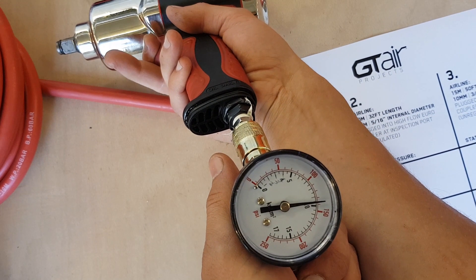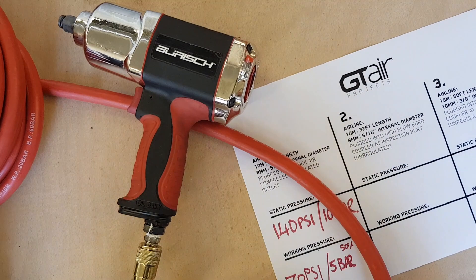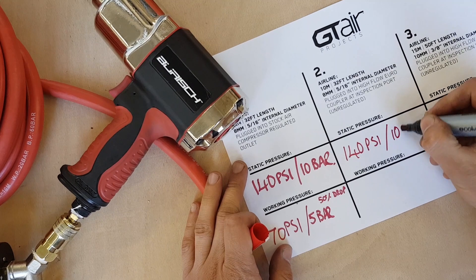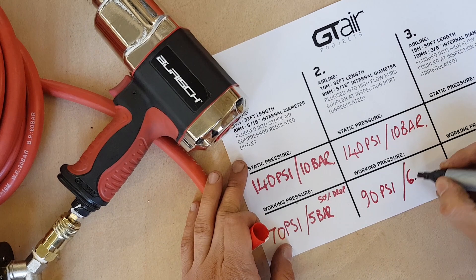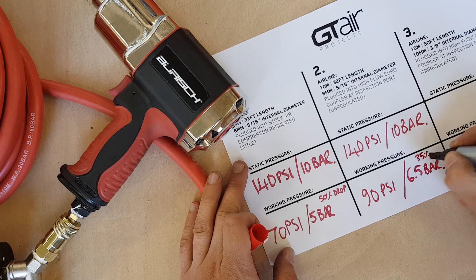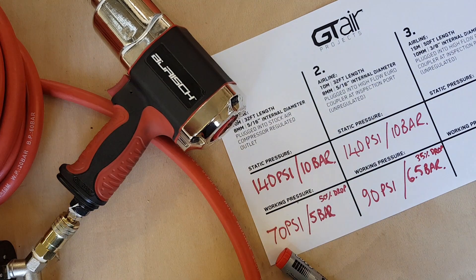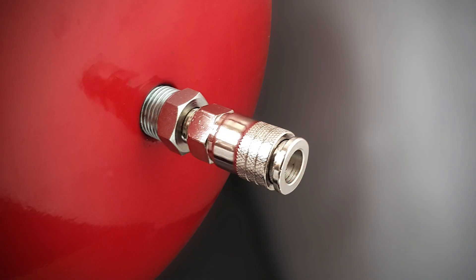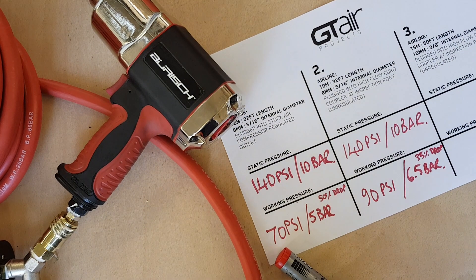That was about six and a half bar, 90 psi. So we started with the same static pressure - 140 psi, 10 bar - and we went down to 90 psi at 6.5 bar, which is equivalently a 35% drop in performance. Bypassing the stock regulator manifold assembly and fitting a Euro coupling to the inspection port is beneficial, and you can expect to see that sort of improvement over the stock manifold.